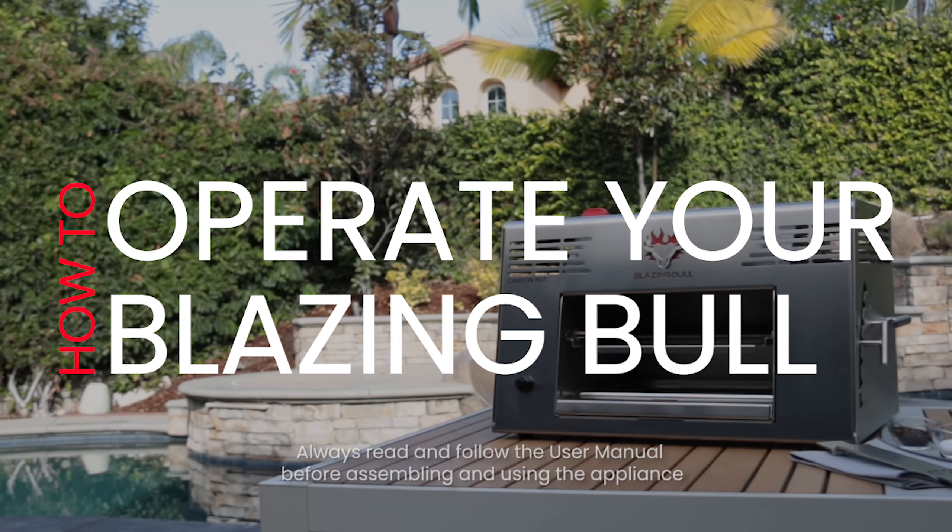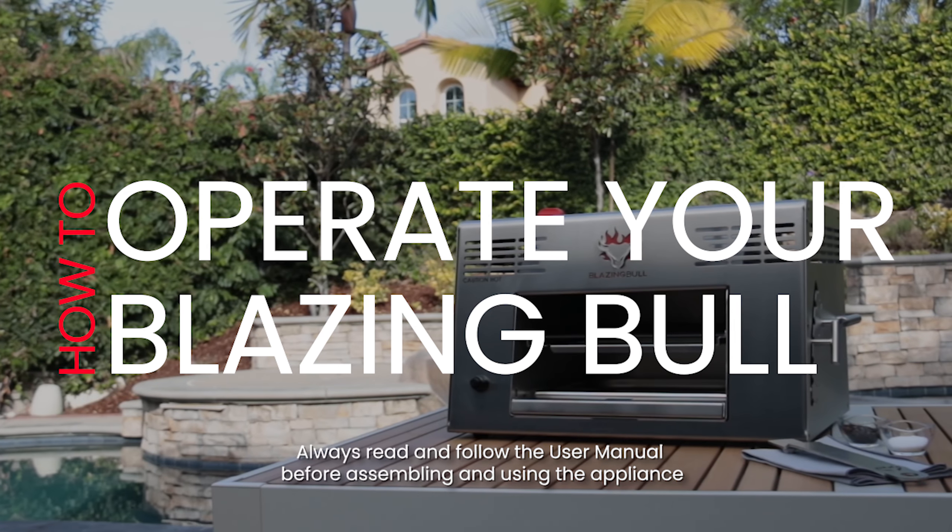Alright, we're fired up and ready to go. Now it's time to learn how to operate your blazing bowl grill.